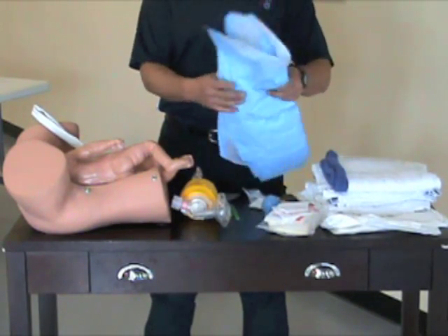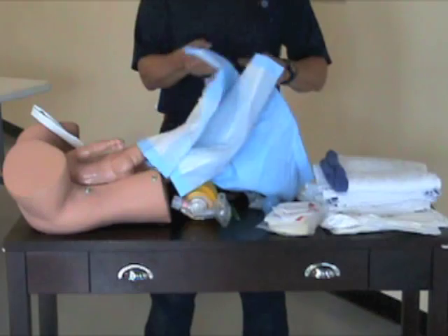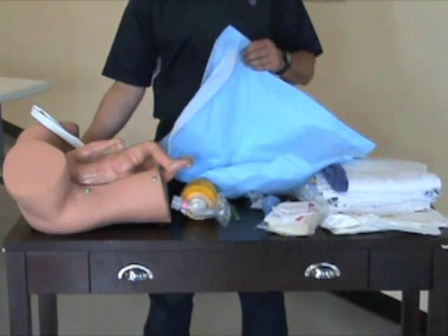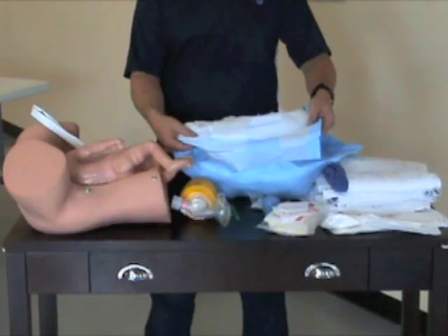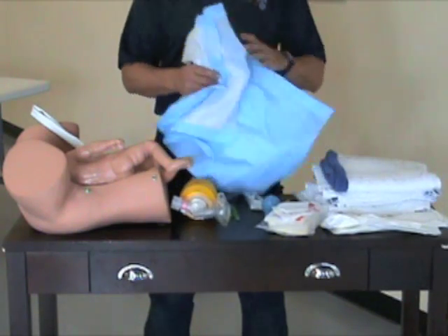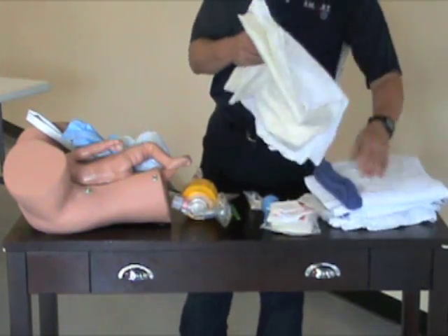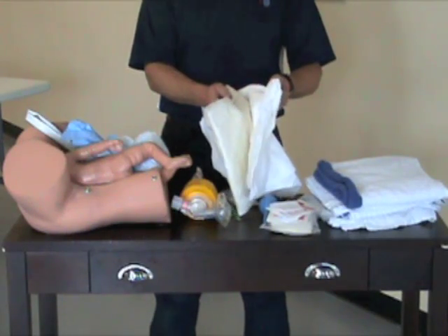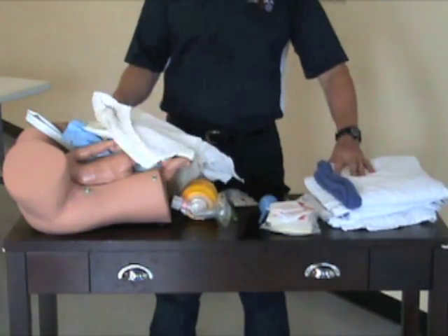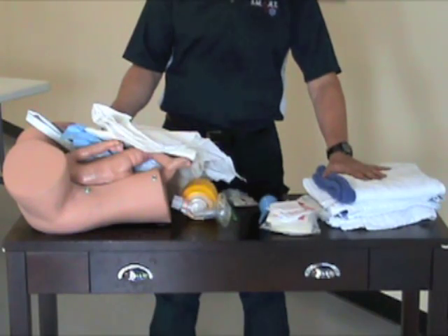Also in your kit and in the ambulance, you'll have some blue pads, which are cloth on one side and waterproof on the other. The idea is to place four or five pads under the buttocks of the mum who's delivering, so you can keep the area as clean as possible by using multiple pads. Also inside your kit will be paper leggings — essentially paper blankets. In the ambulance, you have access to regular blankets which can be used to drape the mum.